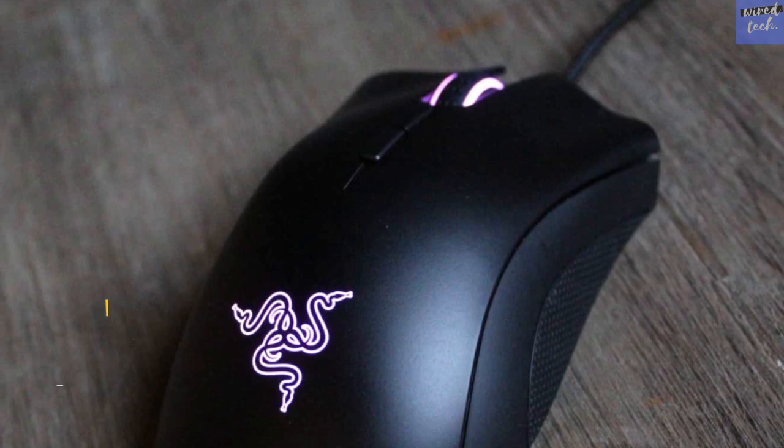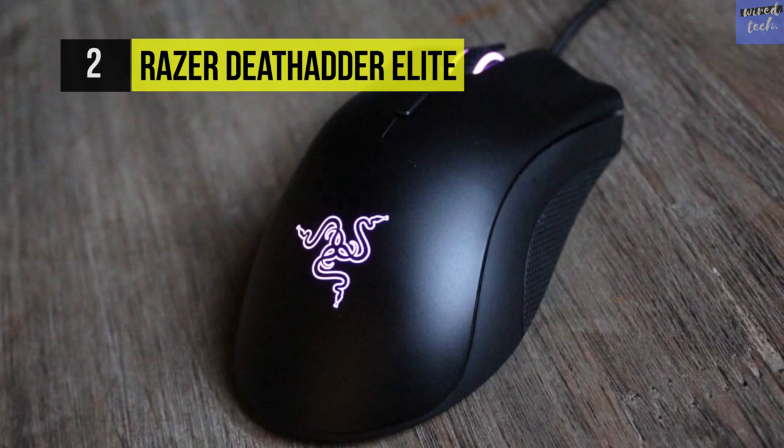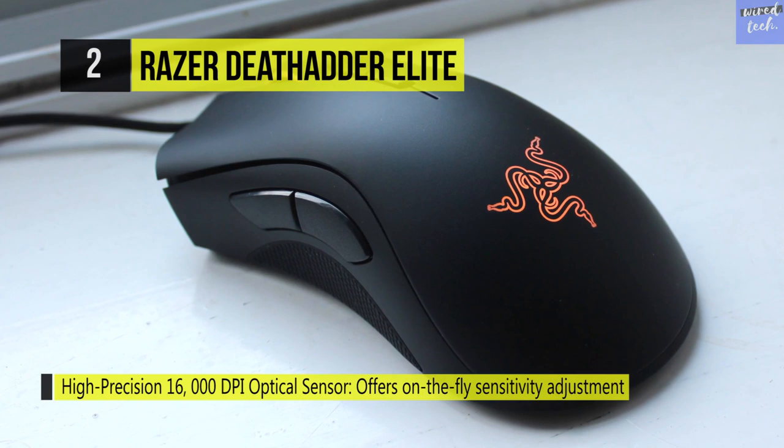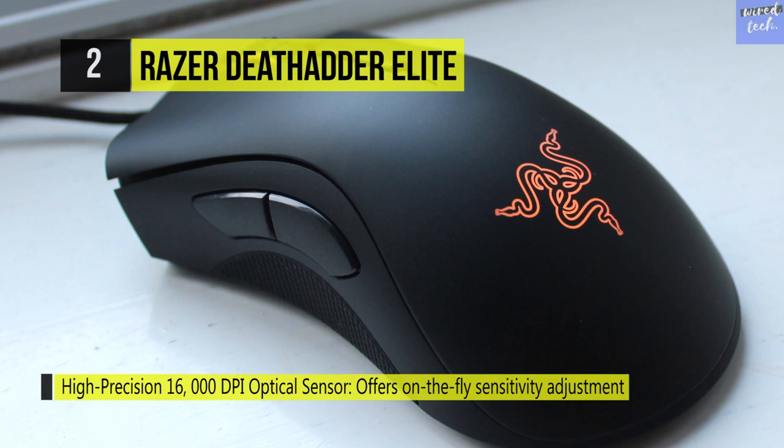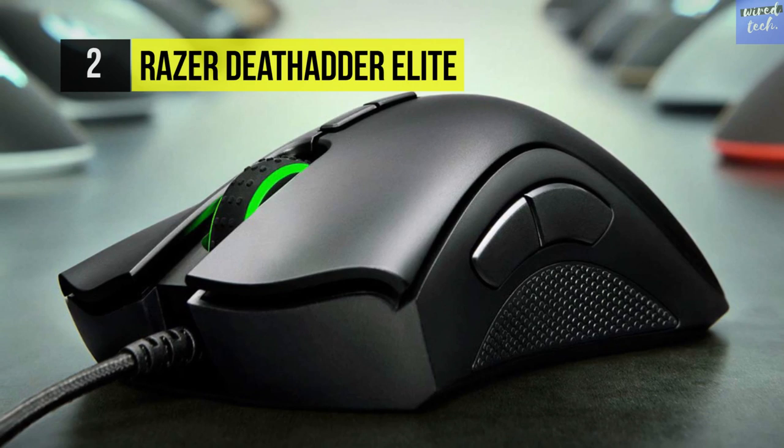The Razer DeathAdder Elite. Equipped with a sensor boasting a true 16,000 DPI resolution and tracking of 450 inches per second, the Razer DeathAdder Elite gaming mouse responsiveness will enable you to stay competitive during fast-paced esports games. The DeathAdder Elite has a resolution accuracy of 99.4%, so you can land precision shots with pinpoint accuracy.